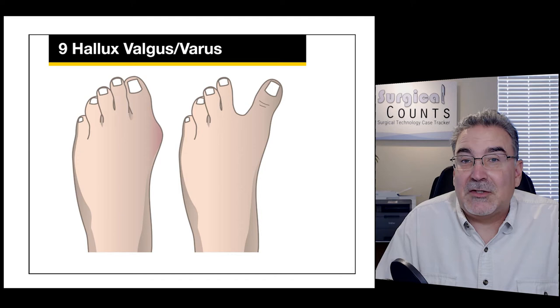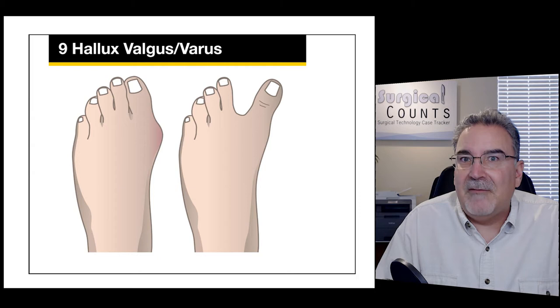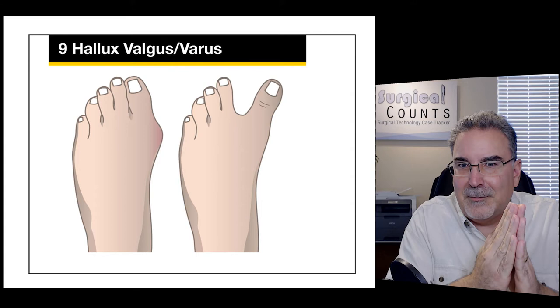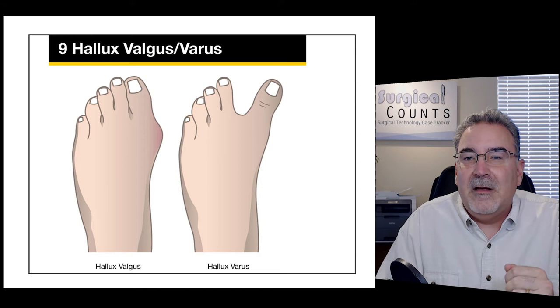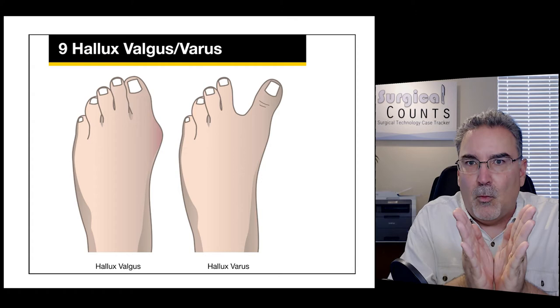This can also happen to the big toe. Hallux means big toe — so we have hallux valgus and hallux varus. Using the same memory trick: hallux valgus means the big toe is pushed together toward the other toes, and hallux varus means the big toe is pulled away from the other toes.